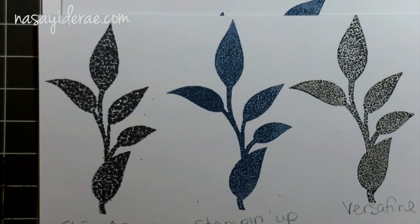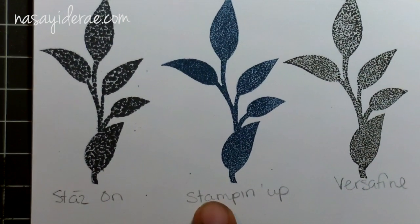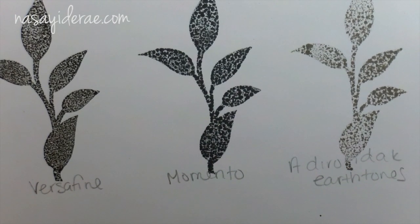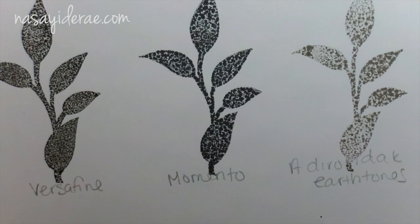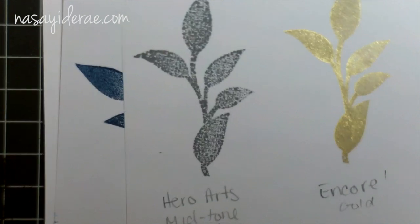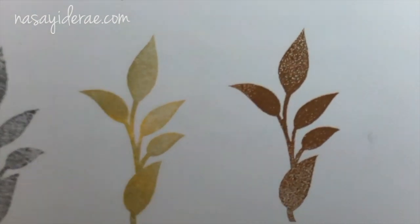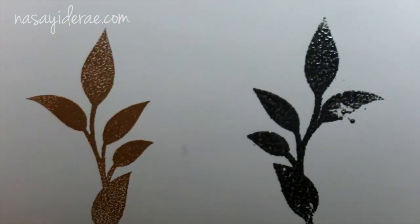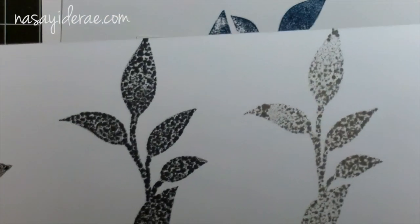You can see that nothing gives a super clear image. Here we have Versafine, Stampin' Up, Versamark, Memento, and Adirondack Earth Tones. To be completely honest, I've never been able to get a good impression with Adirondack inks on anything ever, so that didn't surprise me. Here we have a Hero Arts midtone ink and Encore ink, which is a gold-type ink pad. Color Box chalk ink actually gave, in my opinion, the best stamped image.